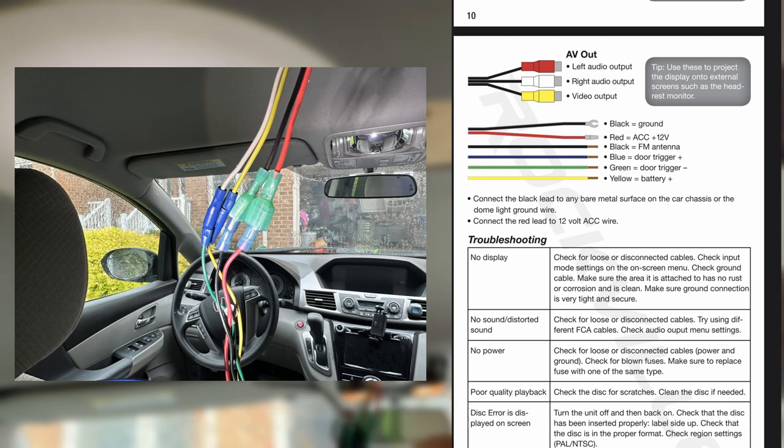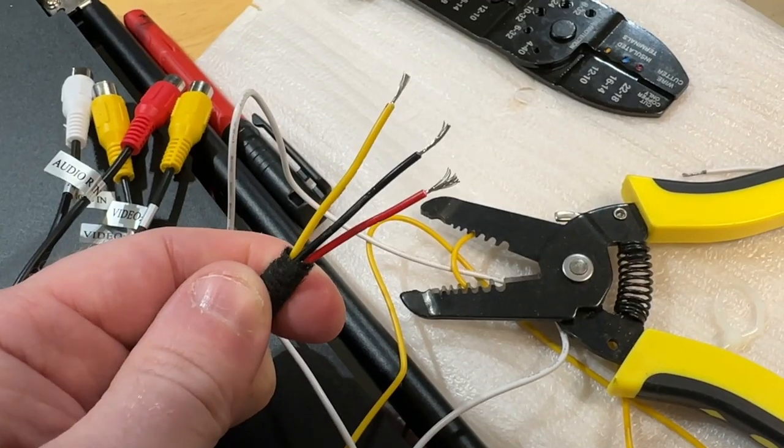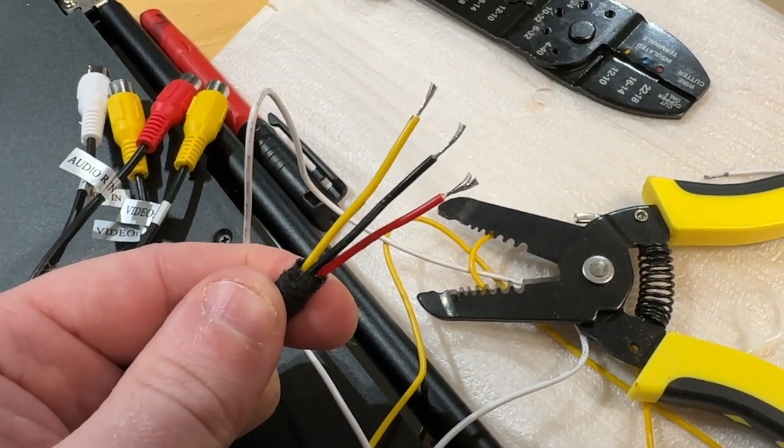You should have a power and a ground wire. In my case, since this unit has a dome light, I'll be using the door trigger minus wire. I won't be using any of the speaker or video out wires, as I'll be utilizing the built-in FM transmitter for sound.